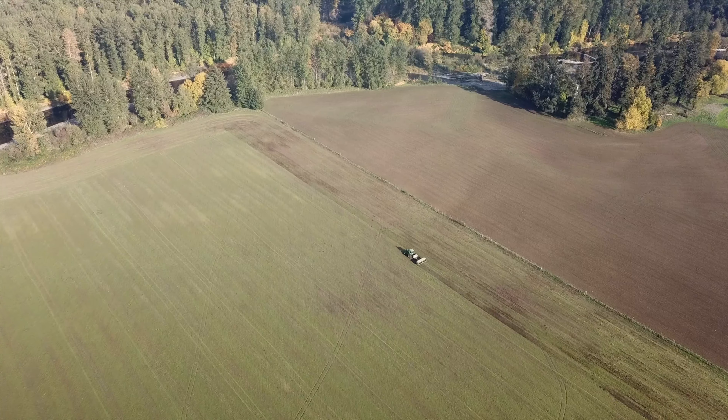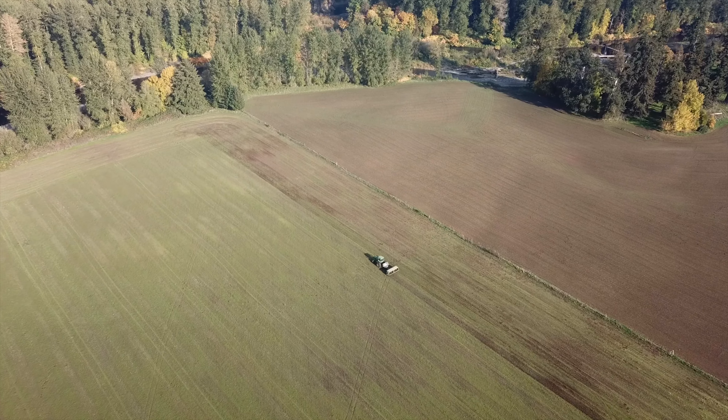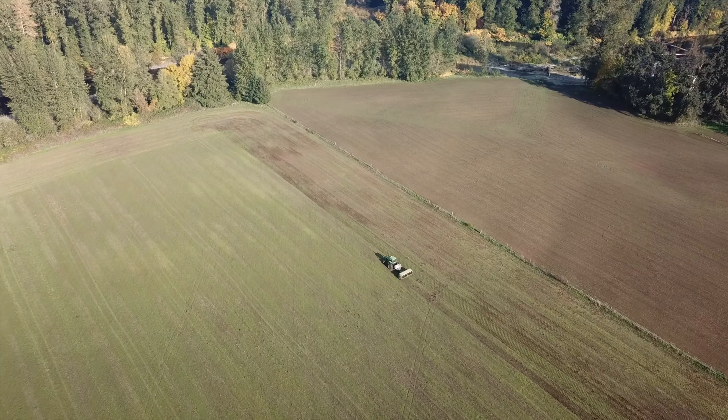Traditionally, a field like this planted into perennial ryegrass would be worked down to a fine, extremely smooth seedbed and then rolled down, firmed up — just smooth as glass. What we are doing is definitely not traditional. We're going into a no-till scenario, and there are a few growers doing some no-till grass seed growing in our area, but they are very few.